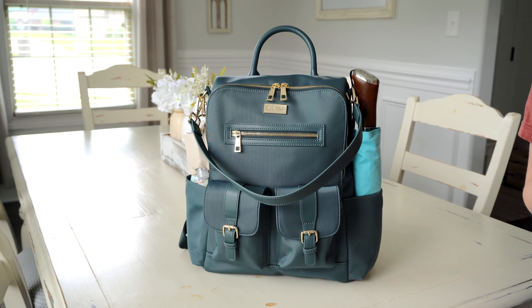On the very back of the bag, you have your backpack straps which can be hidden away in the back pocket when you're not using them. You also have another pocket back here where I like to keep my wallet and things I don't want people getting too easily. The bottom part of this pocket actually unzips. These straps are really comfortable. I've been using this bag for the last couple of days and found it to be super functional and comfortable.